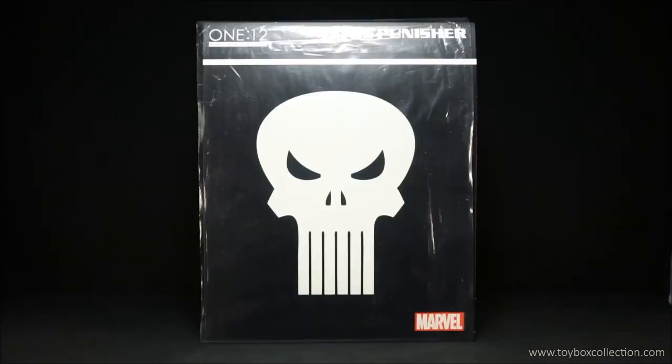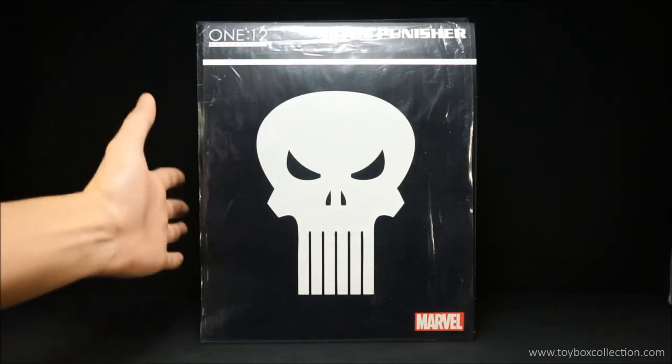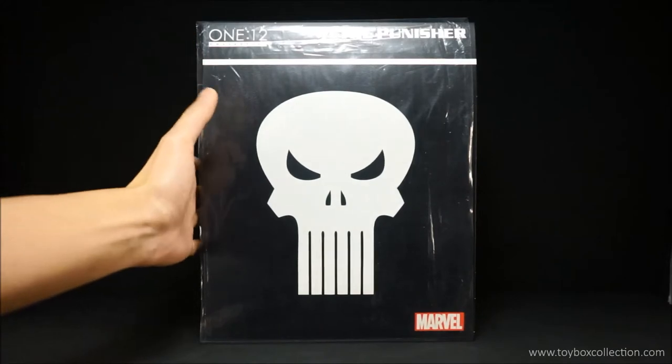Hi guys, thanks for tuning in. For today's review we're going to take a look at the Mezco One:12 Collective Punisher. This is the regular release which I got a while ago but haven't had a chance to review him. So here he is.